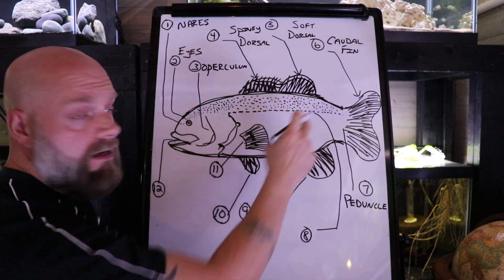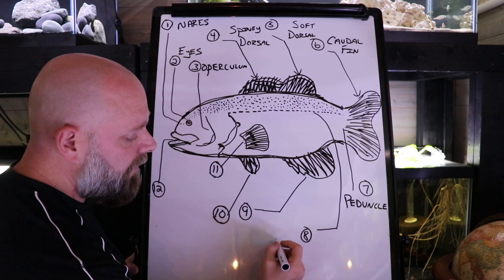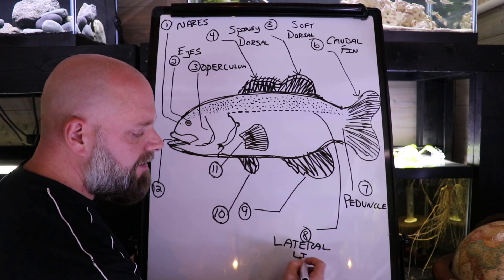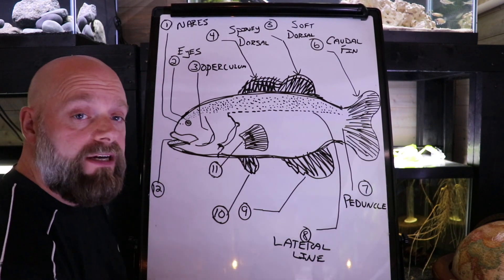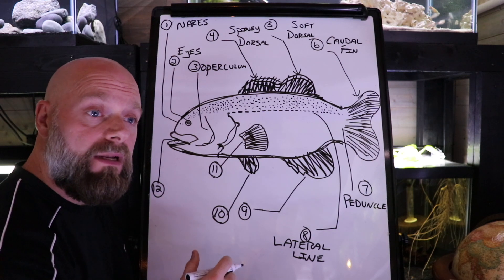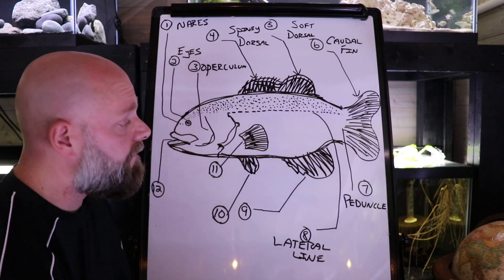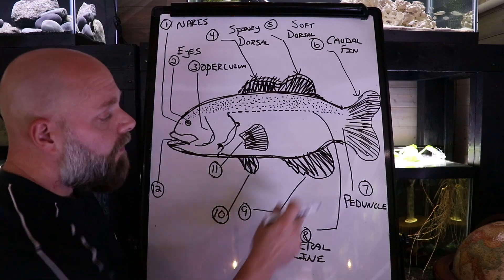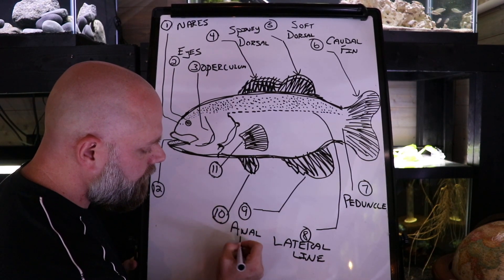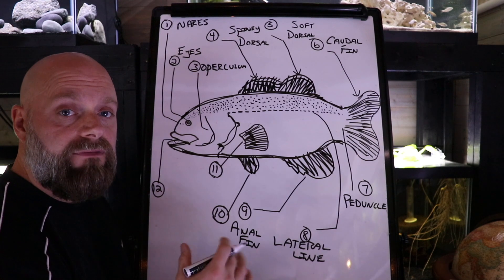Number eight is this dotted line that we see here, called the lateral line. The lateral line is a sensory structure for the fish — they can sense vibrations in the water with it. Sometimes it's really hard to see, but in almost all fish, if you look closely, you'll start to see that line. Number nine, this fin over here, is the anal fin. The placement and structure of that fin may look different depending on the fish.